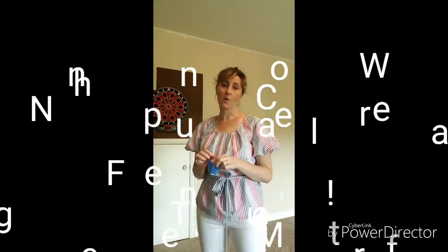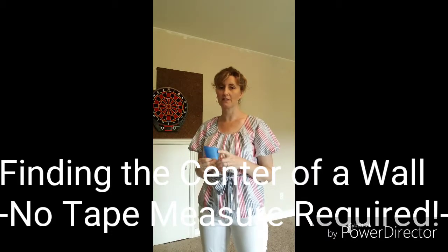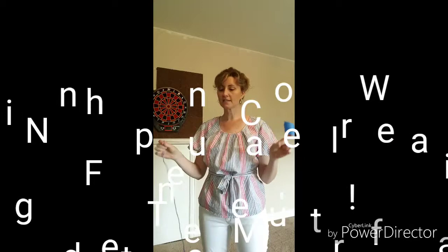Hi guys, this is Lisa from Tinged Blue. Today I wanted to show you a way of how to find the center of a wall when sometimes it's really difficult to use a tape measure and find the exact center when all these fractions are involved. So this is the method I like to use — just by using some string. I'm using some blue yarn so you can see it better.